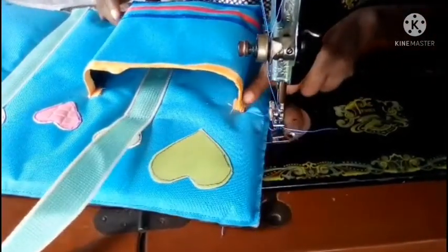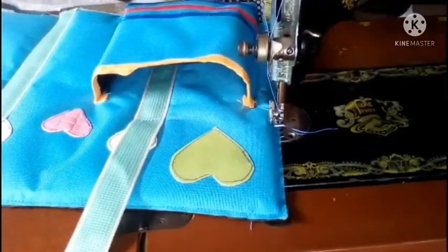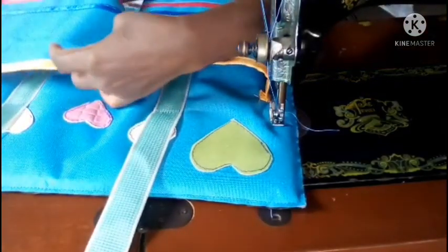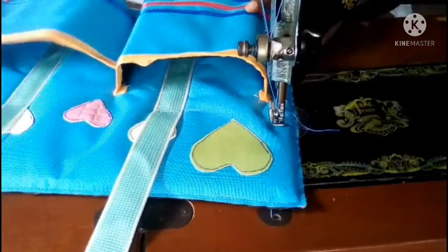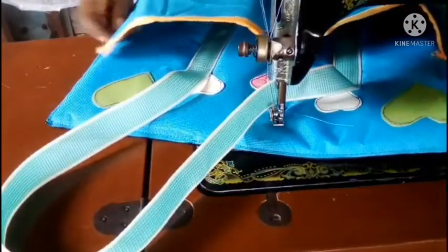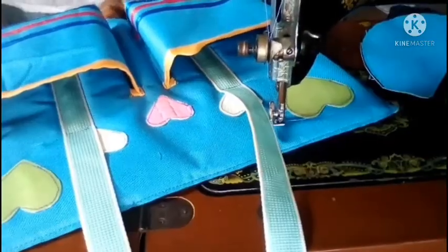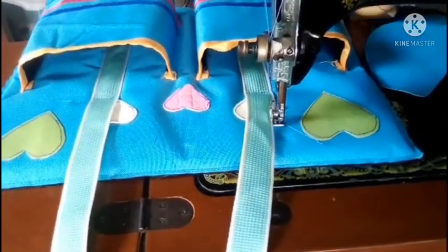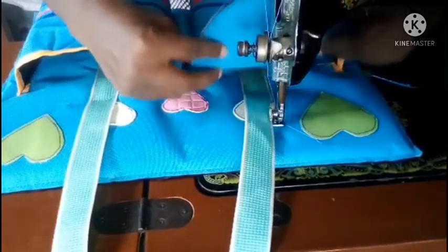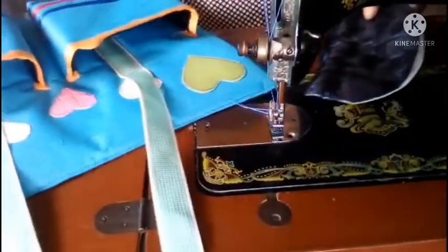After sewing the first pocket to the front, I go ahead and attach the second pocket to the other side and complete the front piece. Now the two pockets have been sewn in place. The next thing is to sew the flaps that will cover the pockets in place.